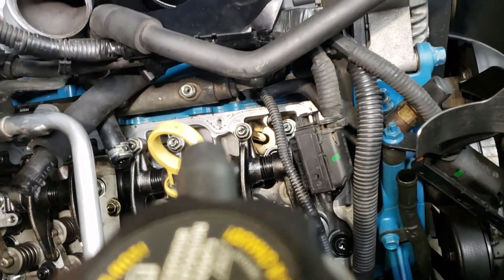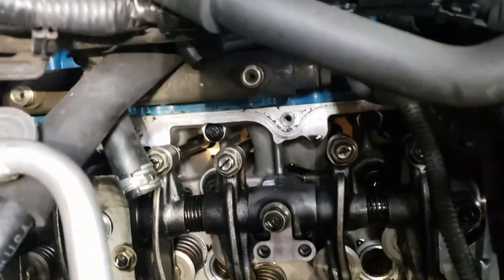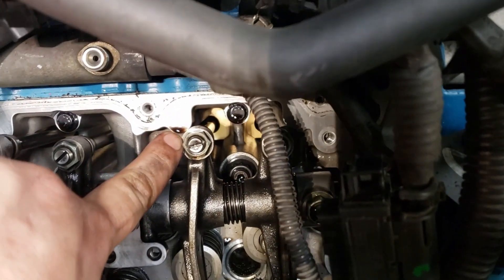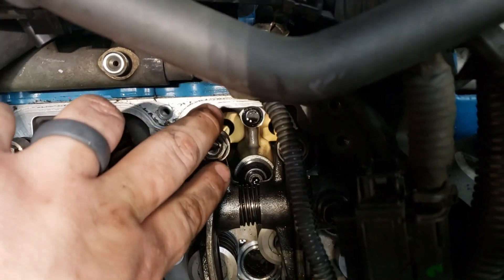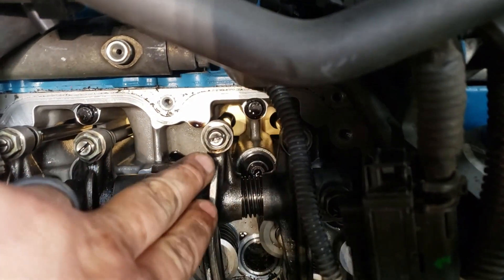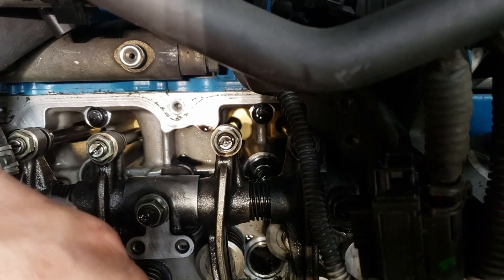If you do have to make an adjustment, I believe it's a 13 millimeter nut and then a flathead screwdriver slot. You loosen your nut, then you tighten or loosen that — whichever way you need to go — and then you can adjust whether you need to add pressure or take it away.